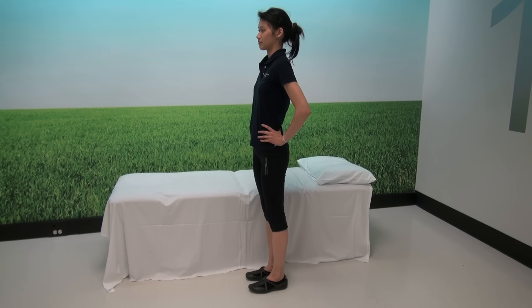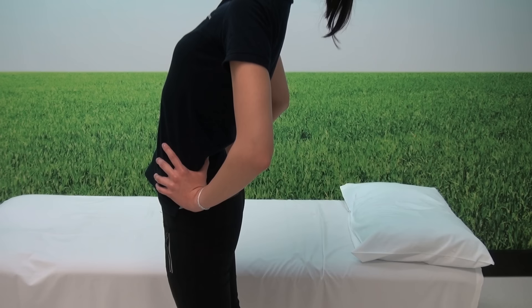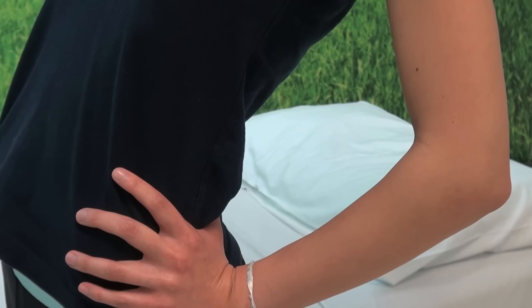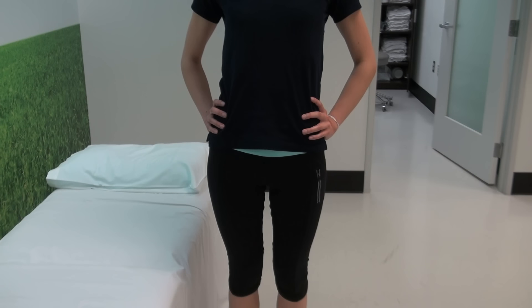One good exercise is called standing extensions. While standing with the hands on the hips, lean the back gently to arch the back. Hold for two, three, four, or five seconds and repeat ten times. There should be no sharp pain in the back or down the legs. The goal is a nice, comfortable range of motion.